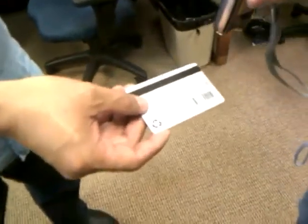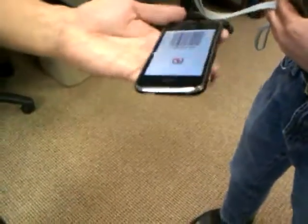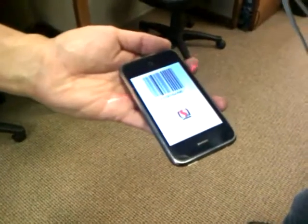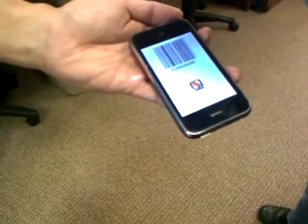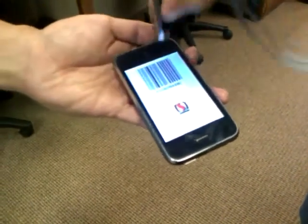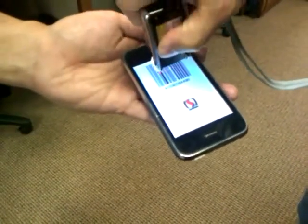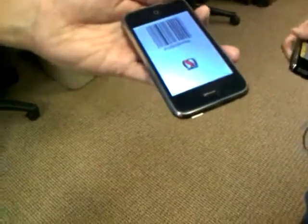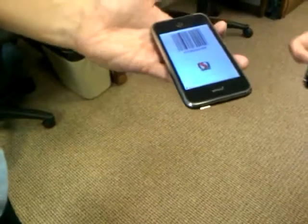The problem is when you use an actual barcode scanner like this one. So let's do it on this one. That takes the card correctly, but watch what happens when you try Card Star — the infrared scanner will not take it, although the optical scanner does. That's the problem with this — not this program in particular, but any program that tries to display a barcode on an iPhone — you need an optical scanner versus some kind of lighting in a scanner.